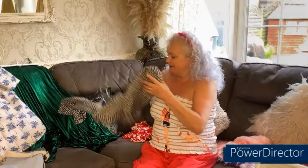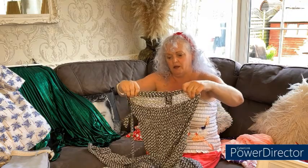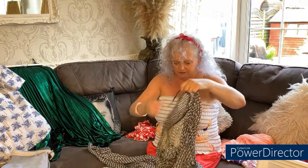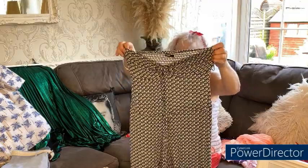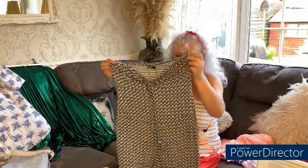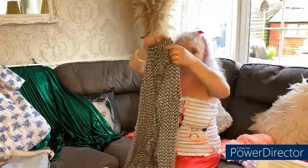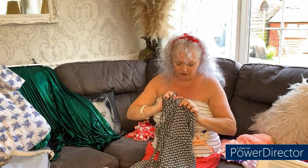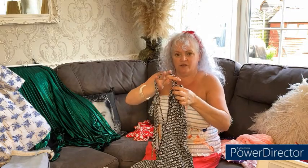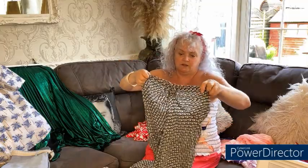I picked this up for my eldest daughter Paige. I'd seen it in the shop - this was from Barnardons, and this is the only thing I bought from this shop. I saw it and thought it would be lovely for holiday. It's like a playsuit with trousers, it's got a shirred backing, and on the front it's got a drawstring effect where you tie around your neck to make it a halter neck.